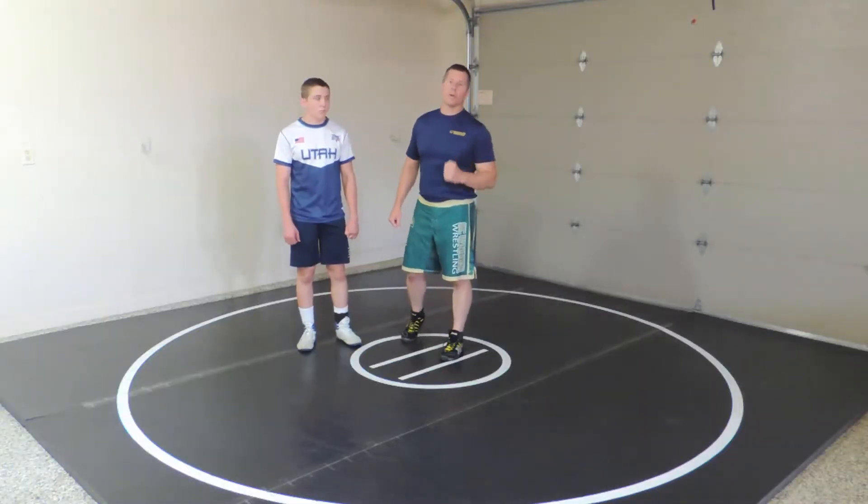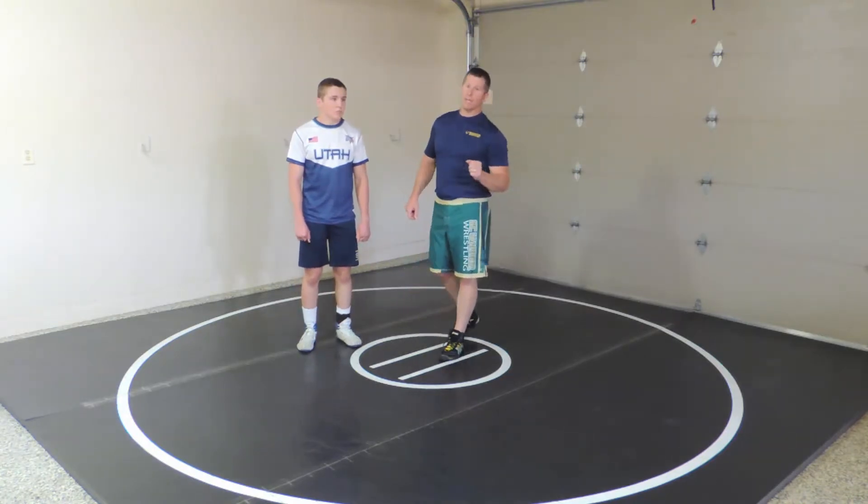These next seven videos will be scoring from an underhook. There are several ways to get to an underhook.